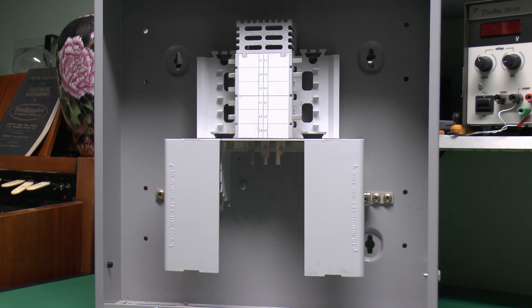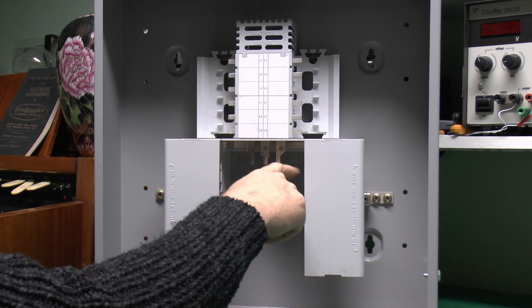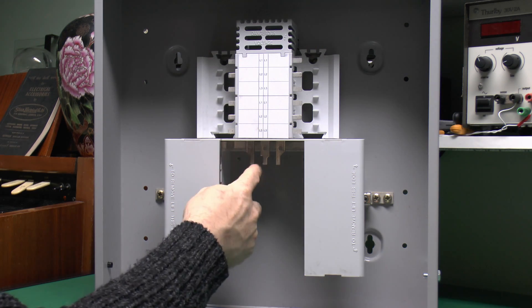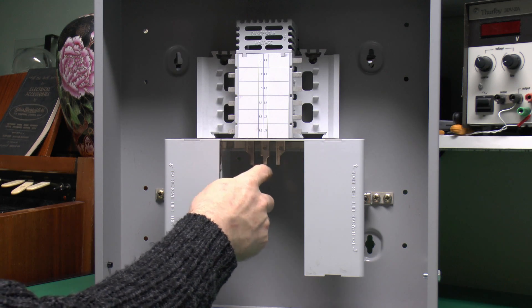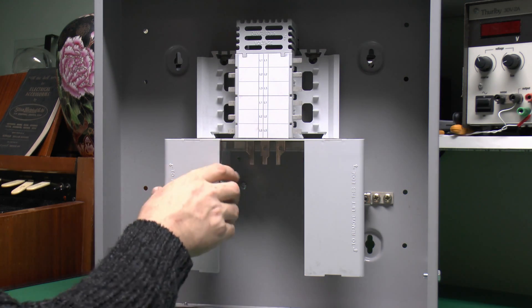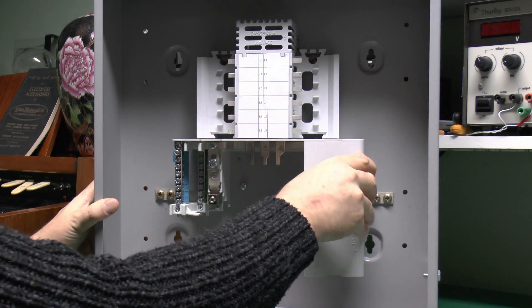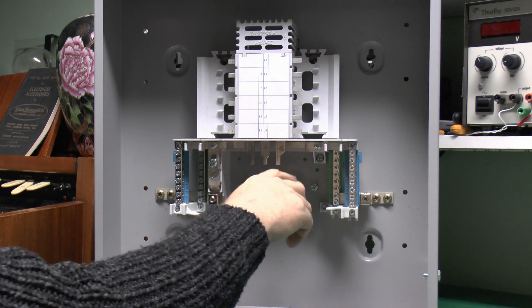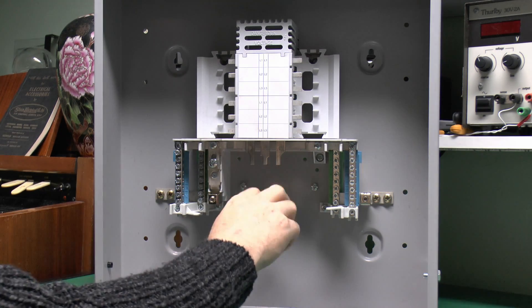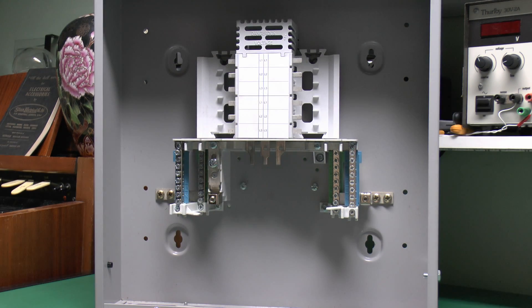Here's a view inside the device. The incoming switch or other device would fit in this space here. I've got the three connections for the three phases here — so it'll be phase one, two, and three. The other connections are under these plastic panels, which can be removed. If you had a three-pole incoming switch, essentially the three phases would come into the switch and then go through onto the three tabs there.